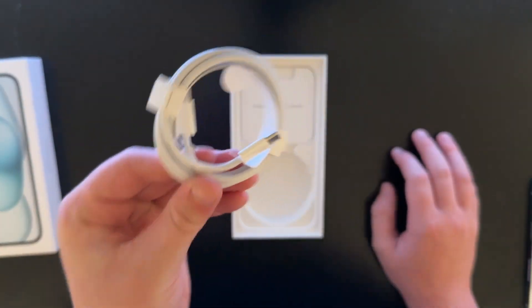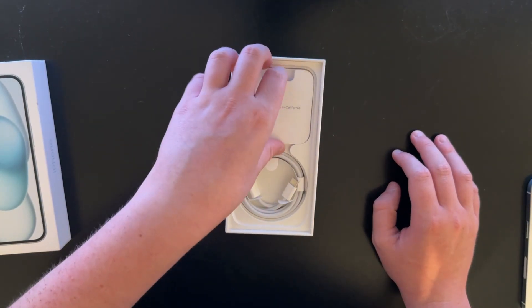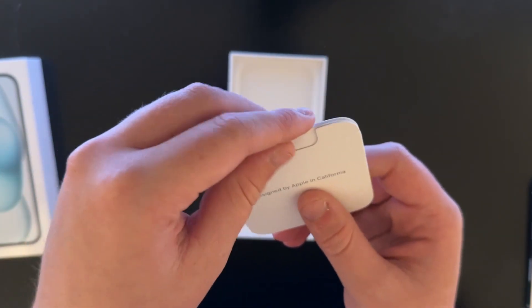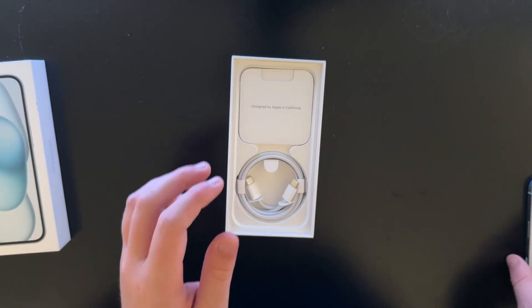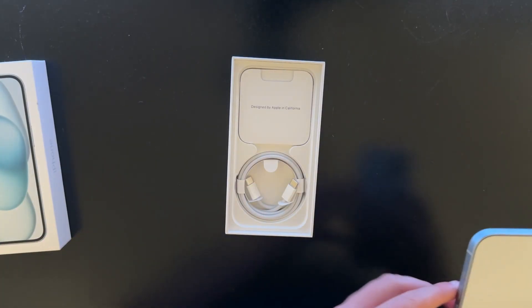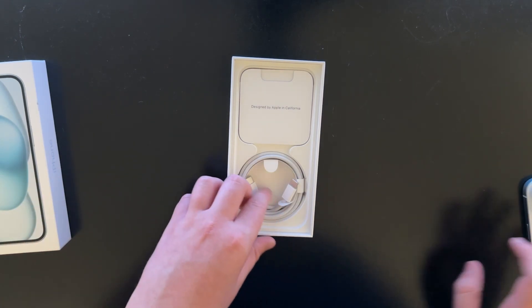We have a USB-C to USB-C cable because the iPhone 15s are USB-C now. Thank God. And we have an Apple sticker and our usual manuals, although no SIM card ejector because every phone newer than the iPhone 14 has eSIM. So that's all you get in the box — it is an extremely simple package.